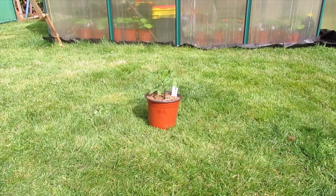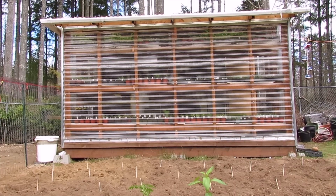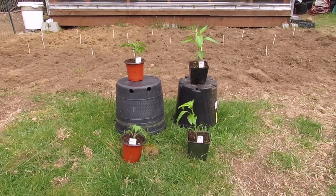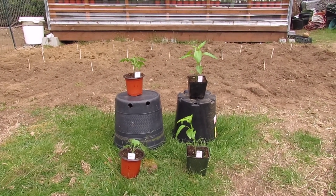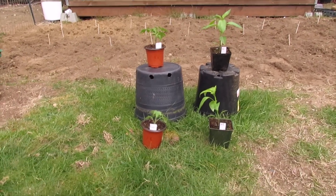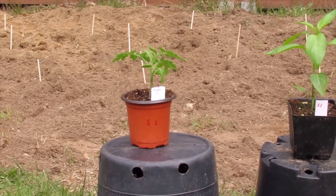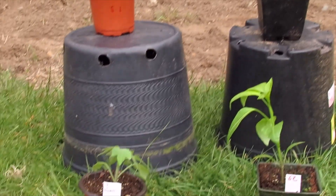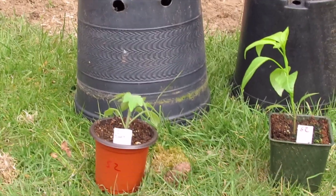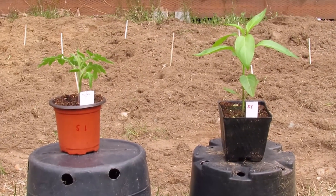H1 is going out today and will be left out for about five hours. For the greenhouse garden shed, I'm using a couple of my question mark tomatoes — those are ones where I lost the tag, so I don't know what type they are. I have S1 and S2; S2 will go out tomorrow for the full day of sun.